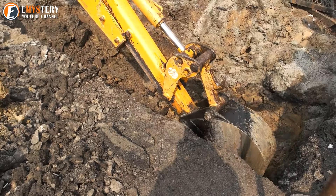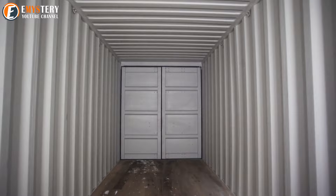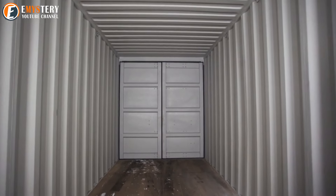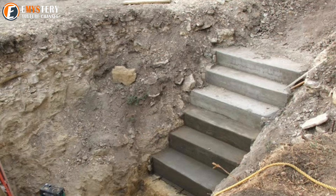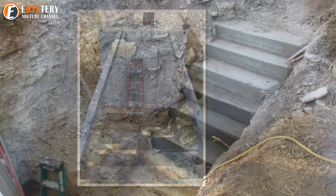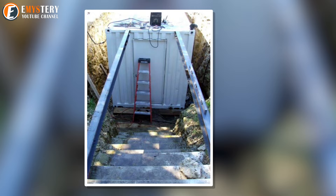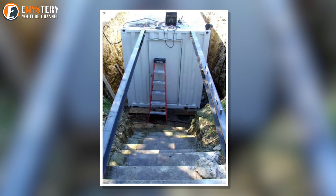You generally find sump pumps in basements. The last thing you want for your underground bunker is for a flood to ruin anything you put inside it. When making an underground bunker, you need a way to get inside. Evan did the logical thing and laid down a set of concrete steps, making sure the top stair was at the same level as the top of his bunker.